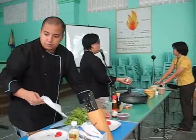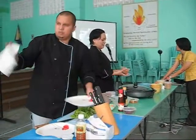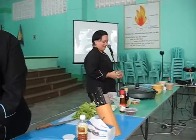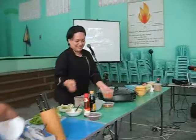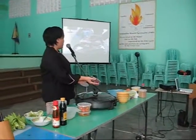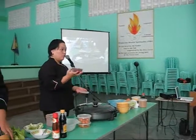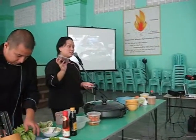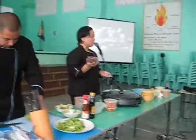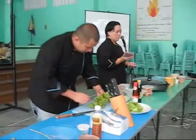Cherry tomatoes — as you can see they're tomatoes but they look like cherry. And red grapes.